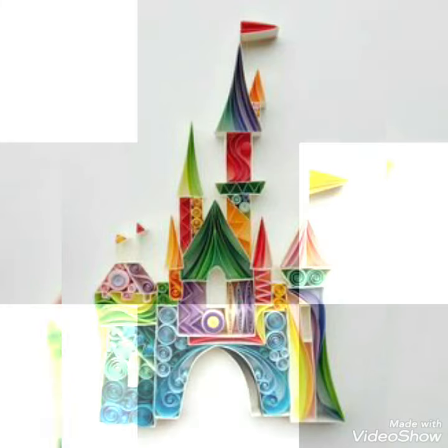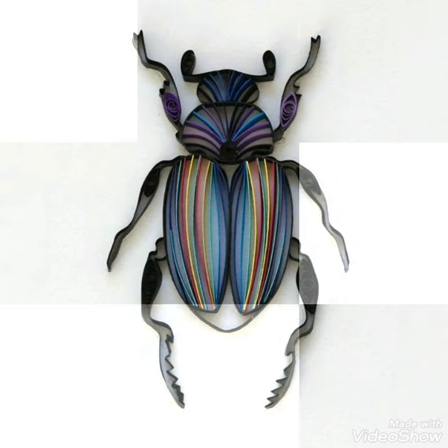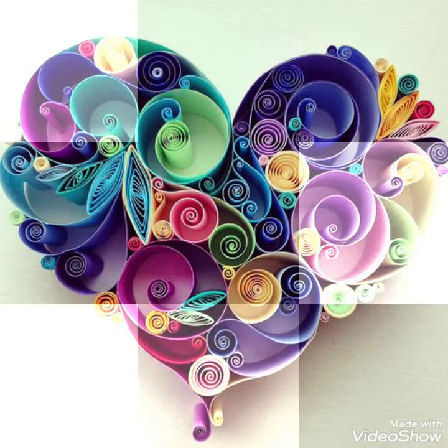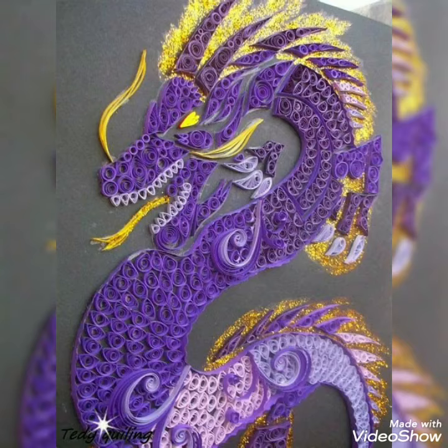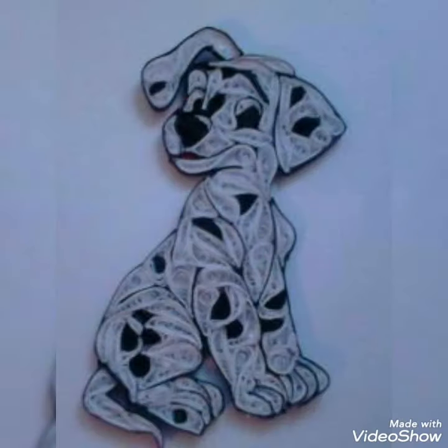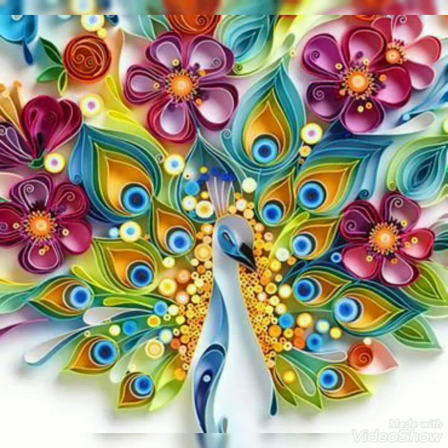Assalamualaikum guys, welcome back to my channel 'All About Ideas'. How are you guys? I hope you are all fine. In this video I am showing you a beautiful, amazing, and very elegant curling paper craft ideas. These are unique and very attractive curling paper craft designs for you guys. I hope you like this video.